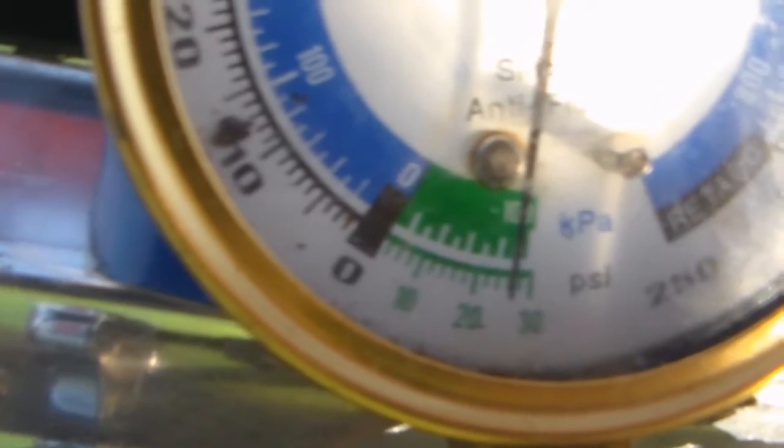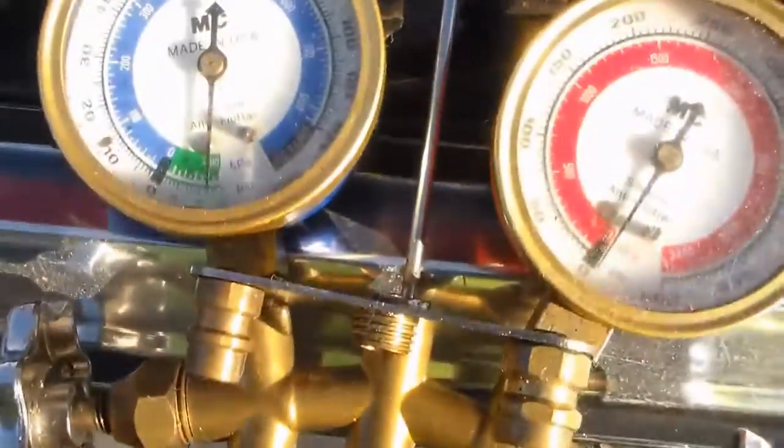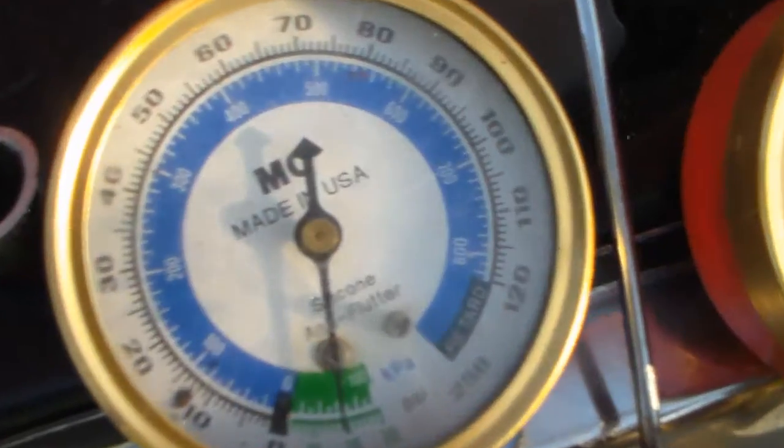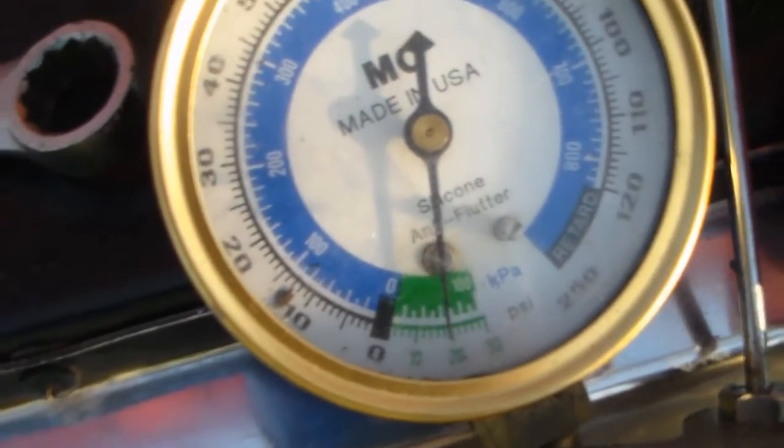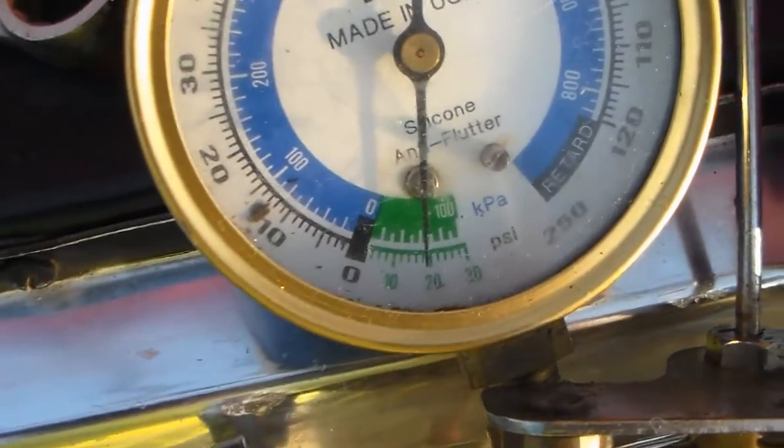Now I'm right at 28 inches of vacuum, almost 29 inches. I'm going to let that run for a few minutes then turn it off and see if it holds this time. I've come back about 30 minutes later and it has leaked down some, but nowhere near what it did before.